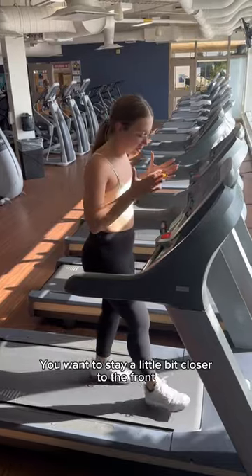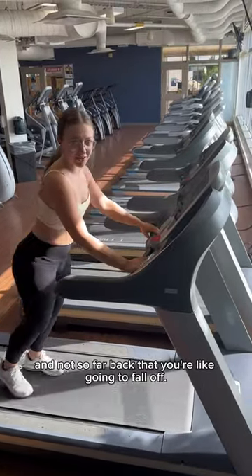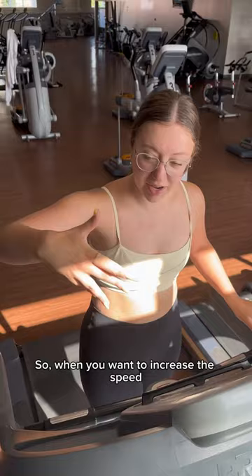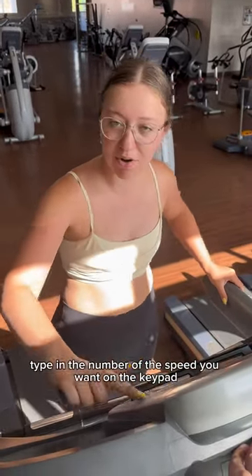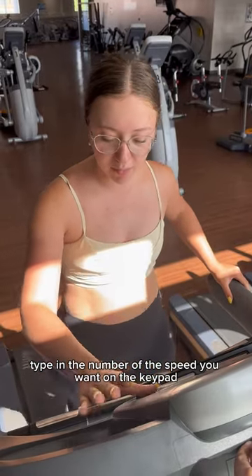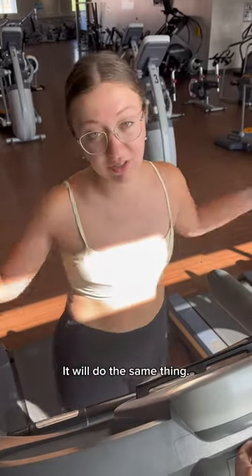You want to stay a little bit closer to the front and not so far back that you're going to fall off. When you want to increase the speed, instead of hitting the speed button a hundred times, type in the number of the speed you want on the keypad and hit enter — it'll do the same thing.